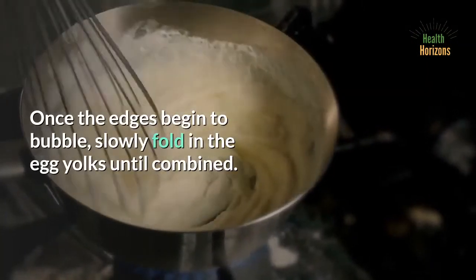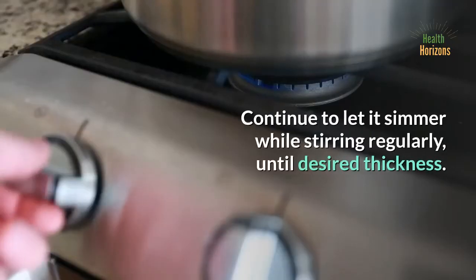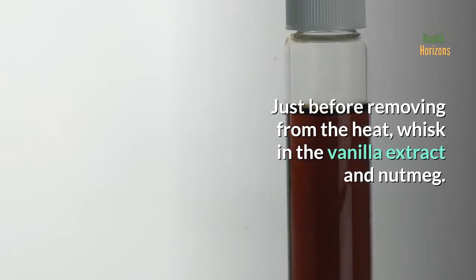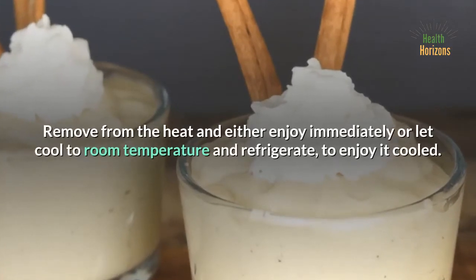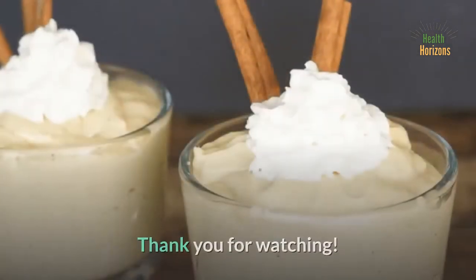Once the edges begin to bubble, slowly fold in the egg yolks until combined. Continue to let it simmer while stirring regularly, until desired thickness. Just before removing from the heat, whisk in the vanilla extract and nutmeg. Remove from the heat and either enjoy immediately or let cool to room temperature and refrigerate, to enjoy it cooled.